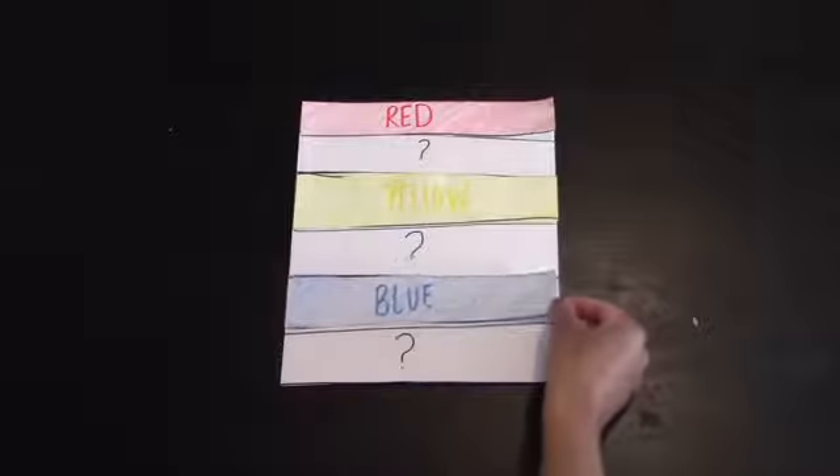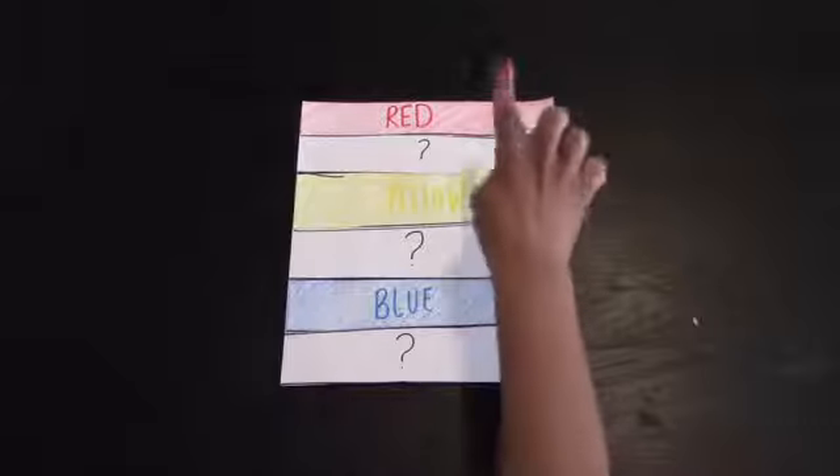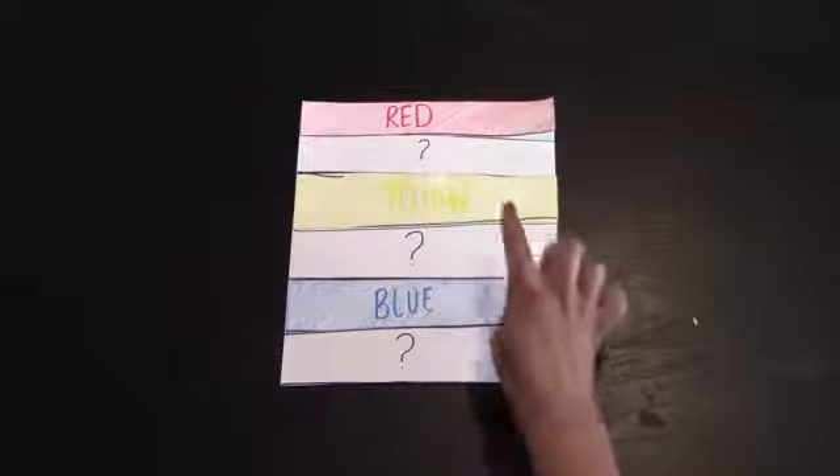Blue! And there we have our primary colors: red, yellow, and blue.